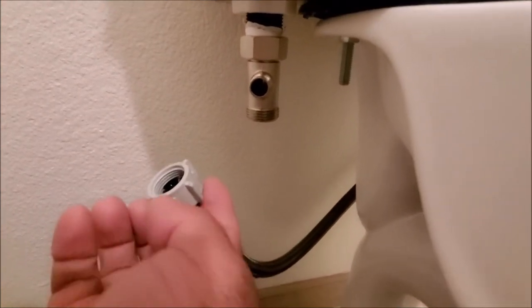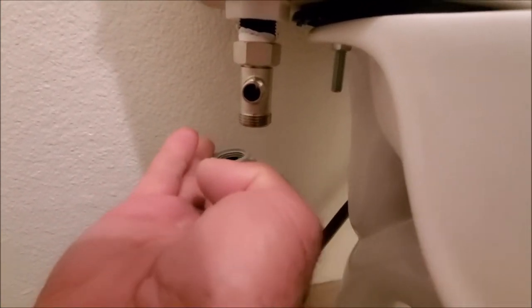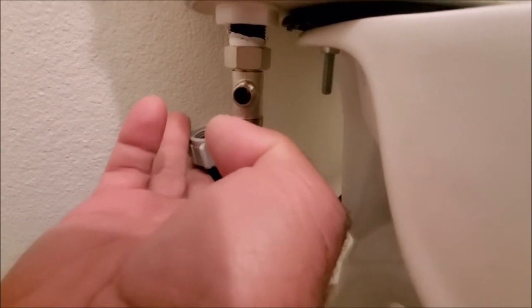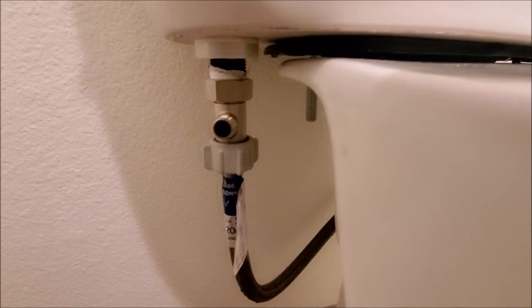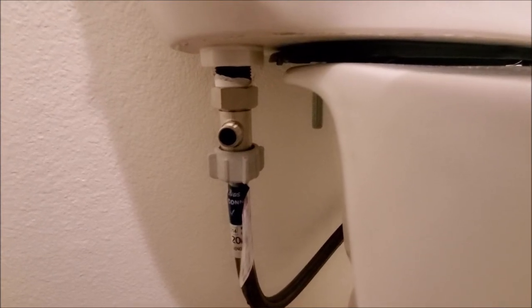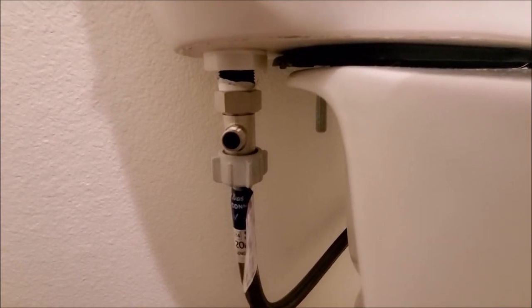Now we'll go ahead and reconnect our water supply line back over here. None of this you want to over-tighten because it is plastic and you will break it. Okay, we've went ahead and reconnected our supply line — now we're ready for the next step.